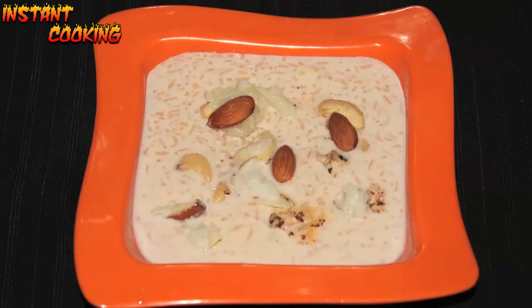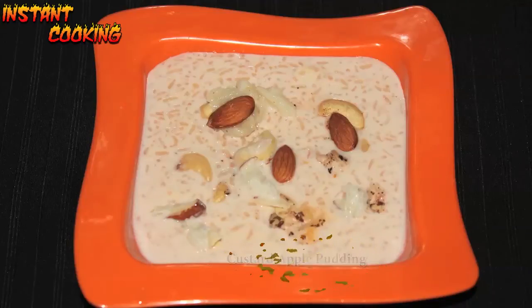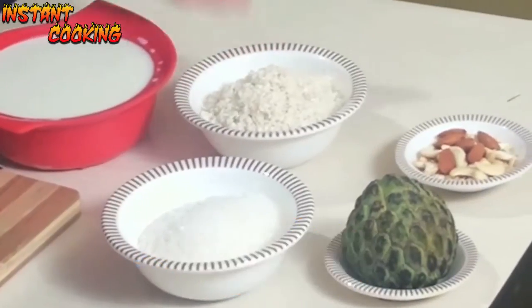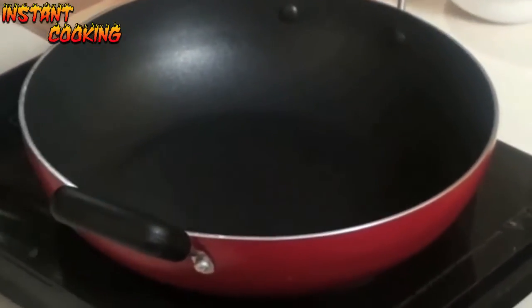Welcome to Instant Cooking. Today I am making custard apple pudding — this is a very simple dish but a very tasty dessert. For this we need custard apple, sugar, soaked rice, dry fruit, and milk.